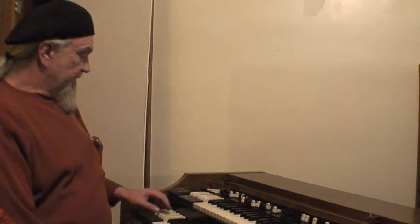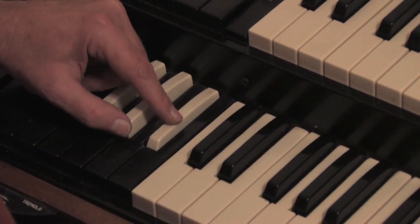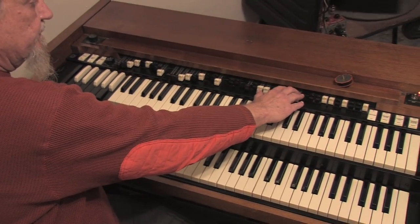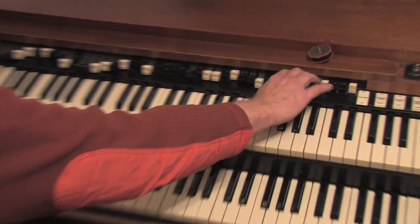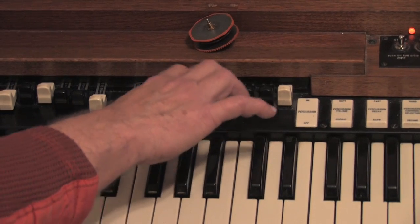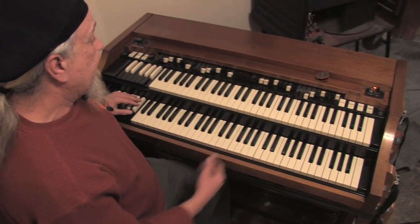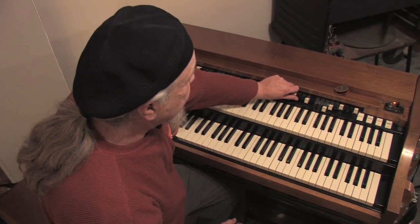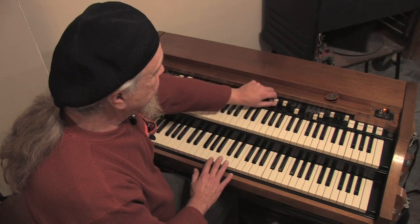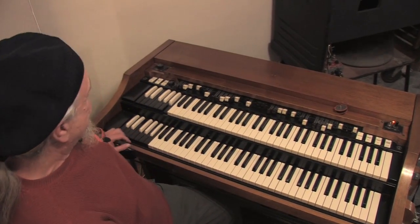Now the lower manual — same thing. You've got two presets. Your lower manual starts over here — this white key right here is for the lower manual, same thing, for this set of draw bars right here. Then your next black key up is for this next set of draw bars. I like to keep mine somewhere around here because if I want to hit some bass note I can, and if I want to do some cushier stuff or get some kind of effect with the Leslie, I might set something down here.